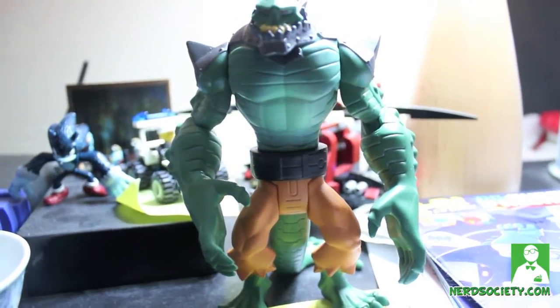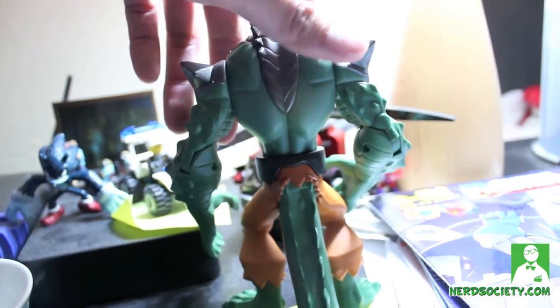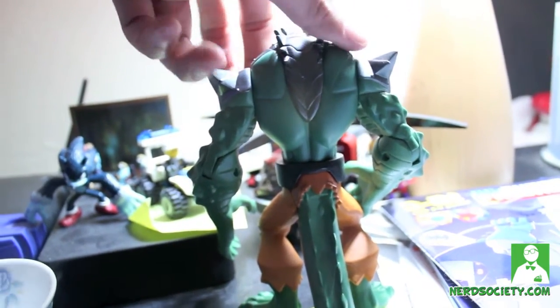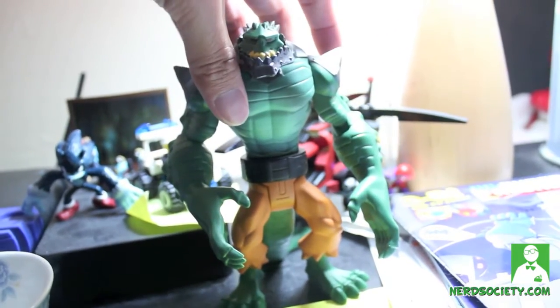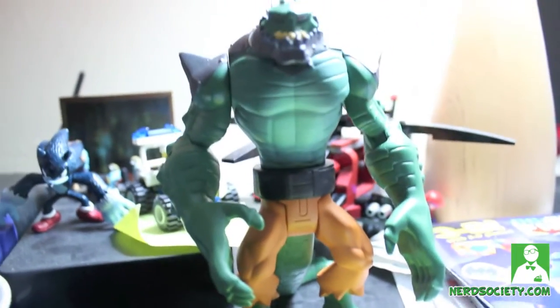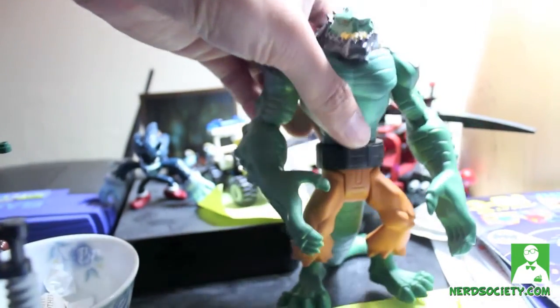Based on the way I opened it, this is meant for kids even though the sculpt is really good. The paint job could be better — it's a little too bright with no black wash to it, and it feels a little plasticky once you hold it.